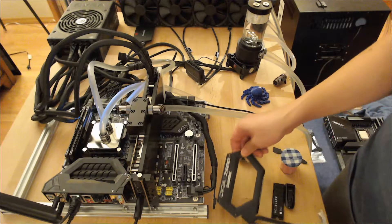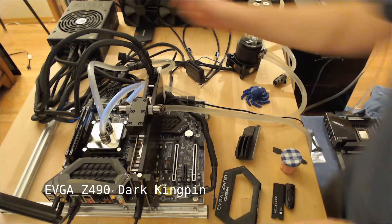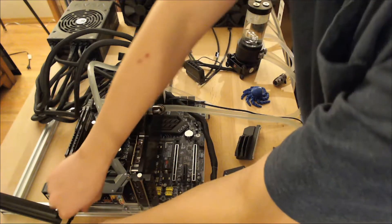This is a Z490 Dark from EVGA. First thing, cut off the power and disconnect everything here.